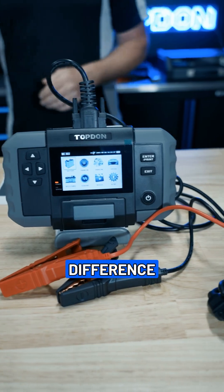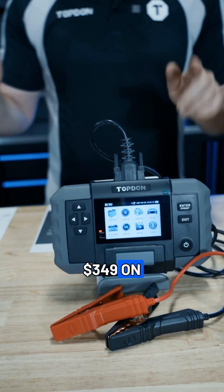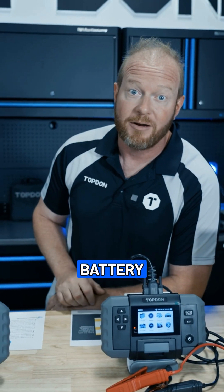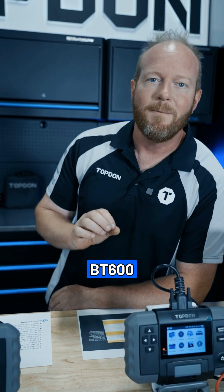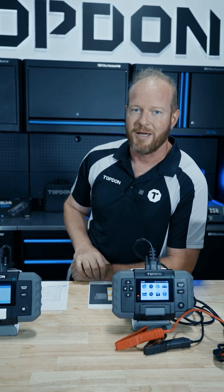Not a huge price difference — you're going from $145 to $349 on these professional level tools. $349 for a professional level battery tester. Pretty unheard of. Comes in a case. Make sure you check out the BT600 Plus with your local tool and equipment distributor or on topdawn.us.